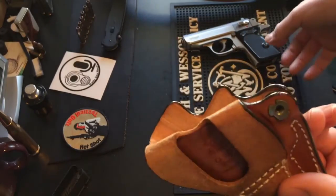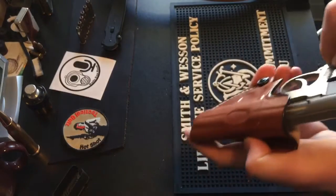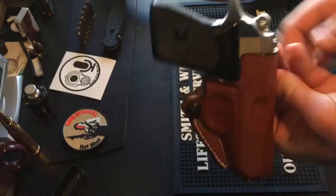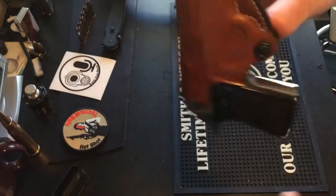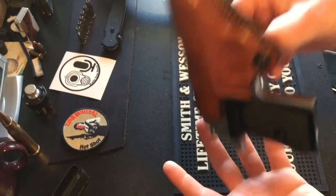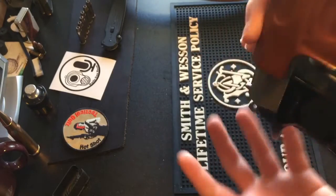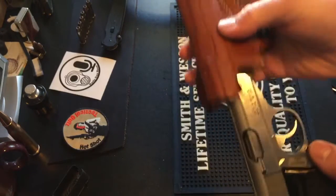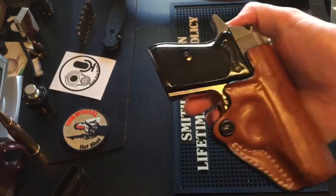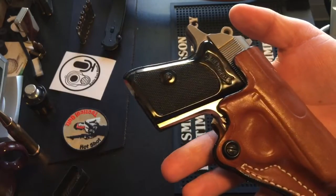I'll show you with the Walther — the gun slides in nice and fits real nice. You can give it a couple of shakes, and if you shake it hard enough it will eventually start to slide out, but normal jostling around and the gun is not going to slide out. It holds it firm, and it has tension screws so you could tighten it even more to your preference.